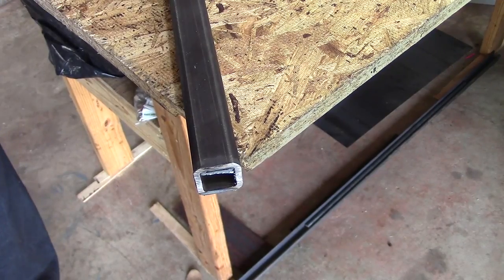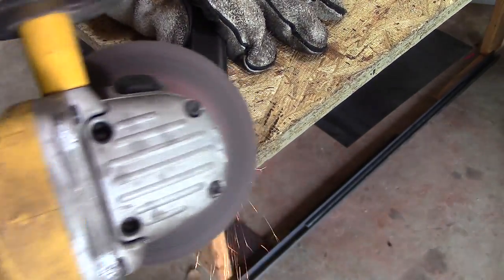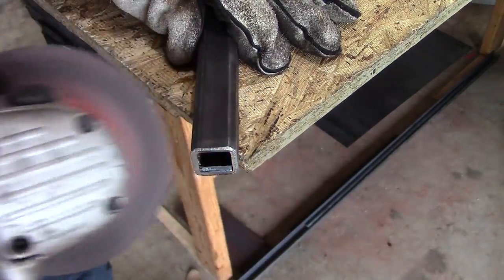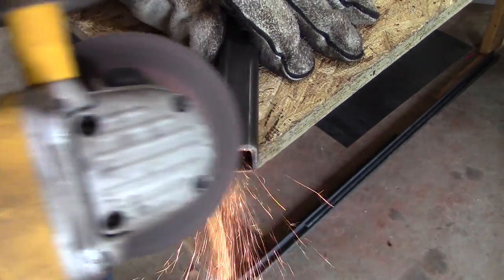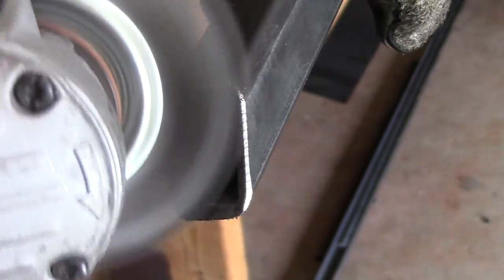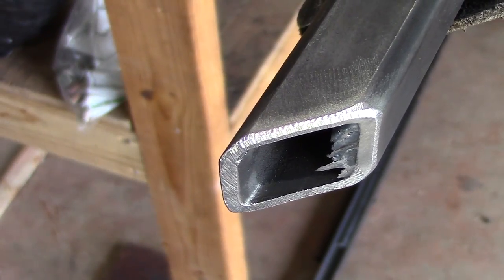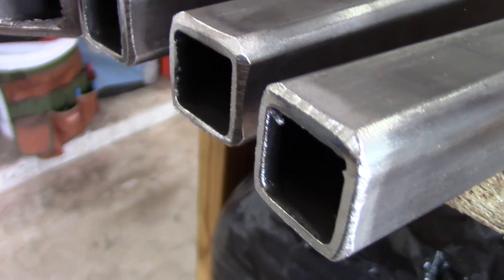After you get all your metal cut, you want to bevel the edges. The reason why is when you go to weld the steel together, especially when using a smaller welder, you want to have very good penetration of the weld. If you cut an angle on the edge — a bevel — this will allow better penetration. I'm also using a wire wheel here to clean everything up.